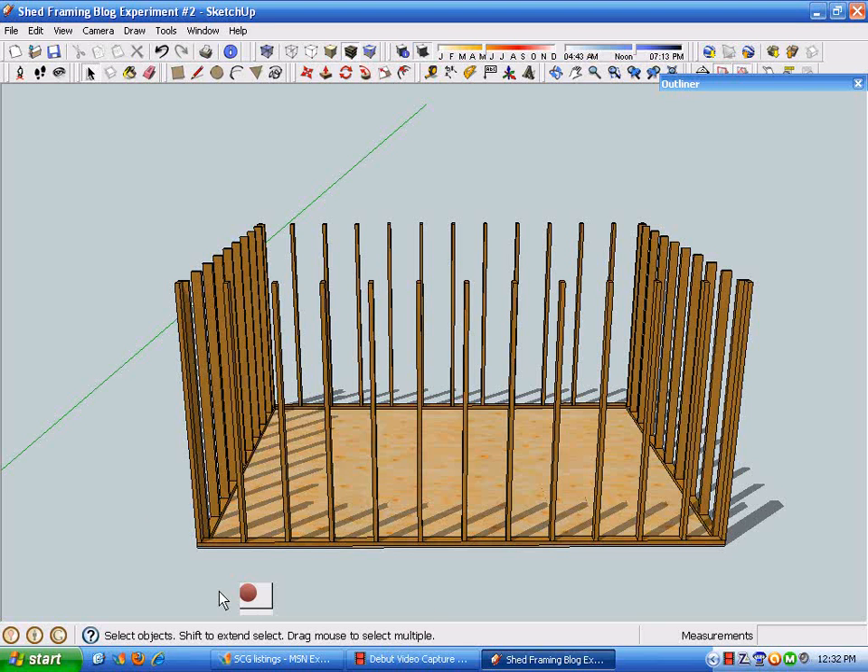To wrap up this digital job site post, I'm going to use the components we've created to put some top plates on our model and put it in a place to do some more framing on it in a future video.